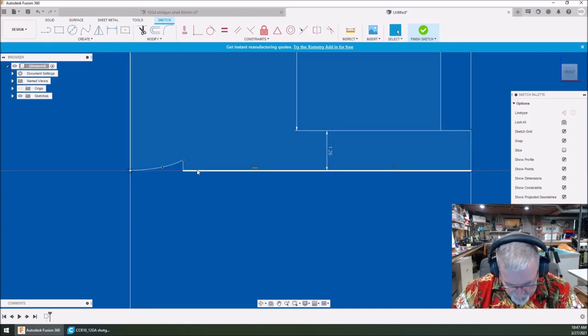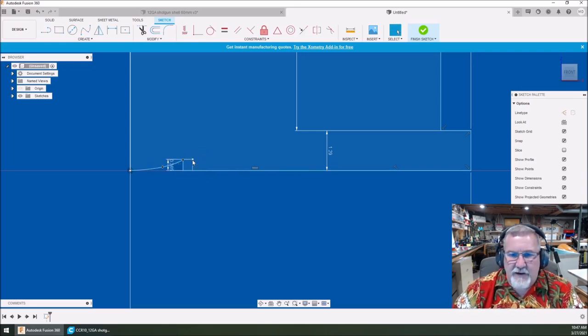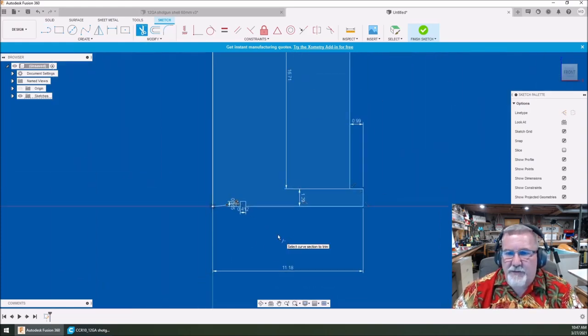Next thing I want to do is another line — come over a couple of millimeters, just doing a little box. Go up about 0.365, then over 0.412, then come back down and connect it. If I click the wrong thing, I hit the escape key. Drawing another line right there, then trim things — get rid of that line. Now we've got the whole profile drawn and believe it or not, this is a perfectly formed shotgun shell.